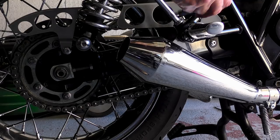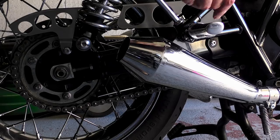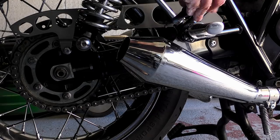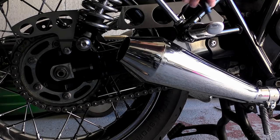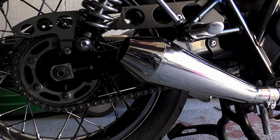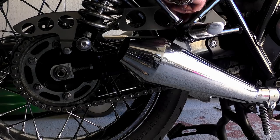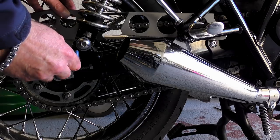I'd like to make it clear that there's nothing wrong with the DID chain — it is perfect and exactly as it should be. There was also no problem with the service that I received from Wiimoto; that was exemplary as usual. As it stands, the T120 is not safe to ride because I was unable to rivet and secure the chain as it should be.